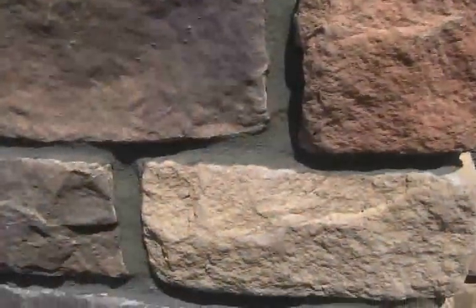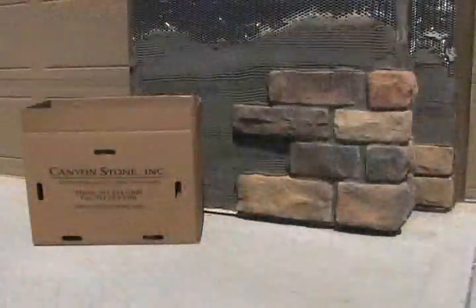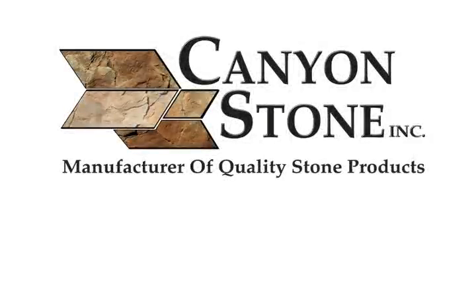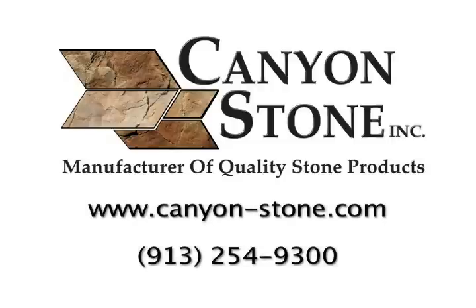Hopefully these simple steps showed you just how easy it is to install Canyonstone manufactured stone veneer on your house or business. It can be done with very simple tools that are easy to obtain. We know that there are several choices out there when it comes to stone veneer, so we thank you for choosing Canyonstone. For more information on our products, visit our website at canyon-stone.com or call us at 913-254-9300.